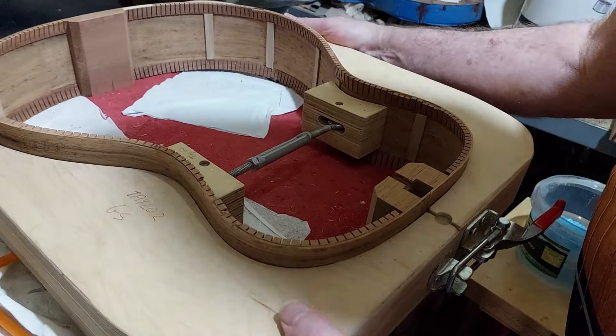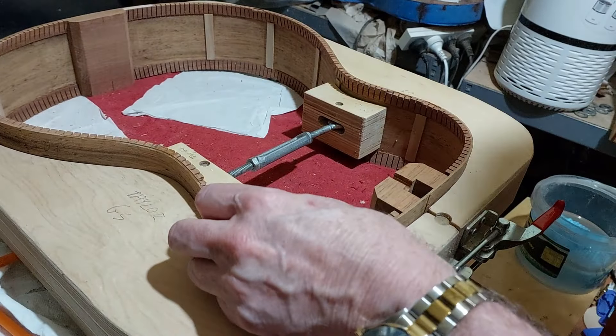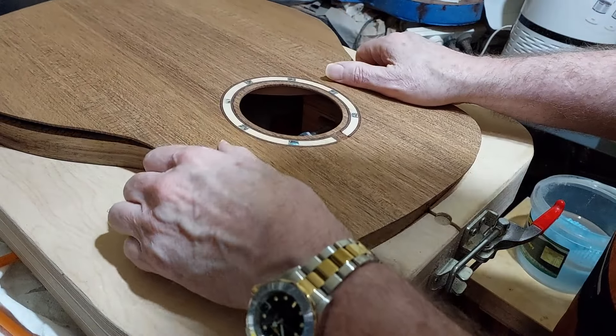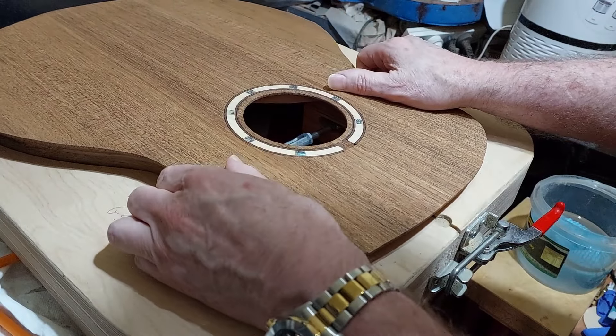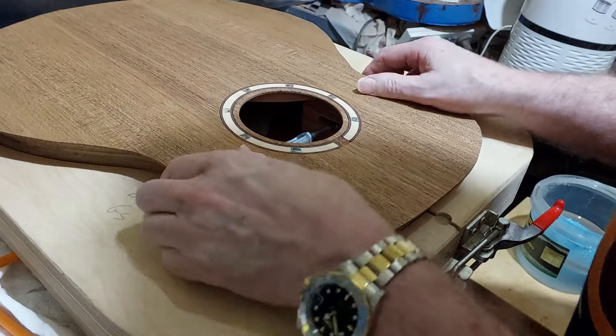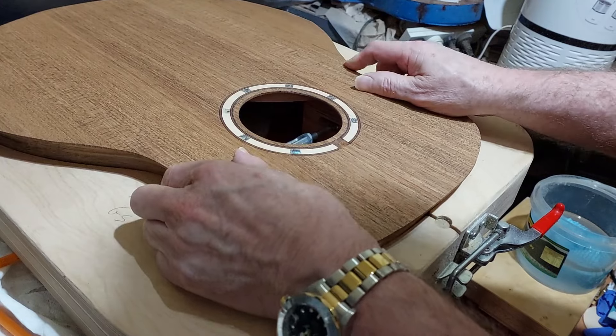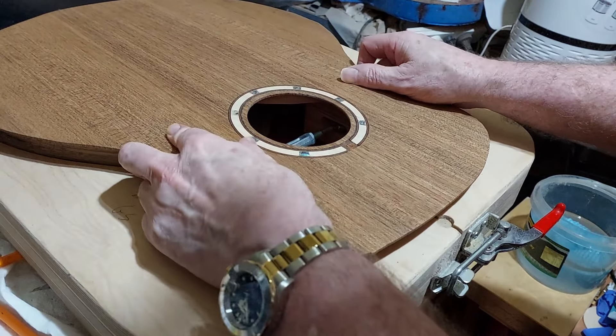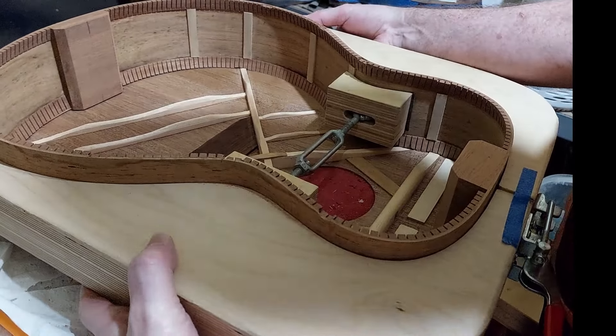Hello, my name is Craig and welcome to the couple of people who still watch my videos. This is a rather momentous occasion for guitar builders when you close the box. It's somewhat satisfying to actually see the shape of the guitar taking form.